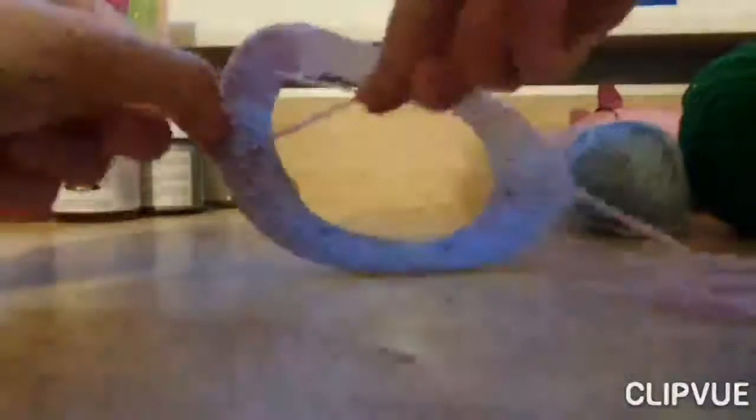Cut about 1 meter length of yarn or string. Thread one end of your yarn through one of the holes in your paper plate and tie a knot to keep it in place.